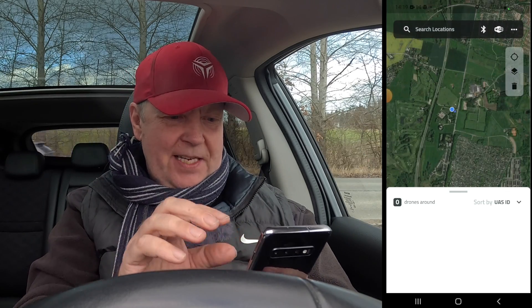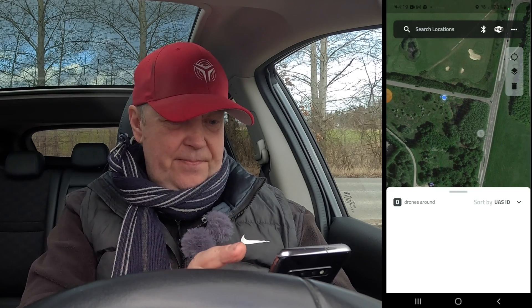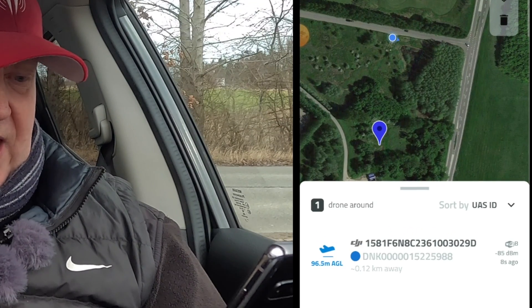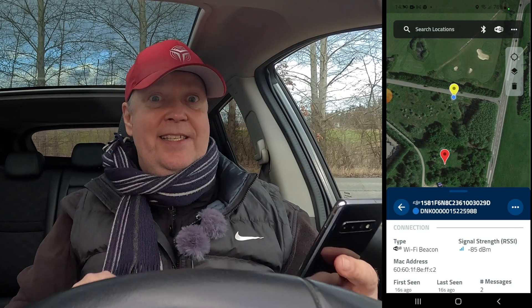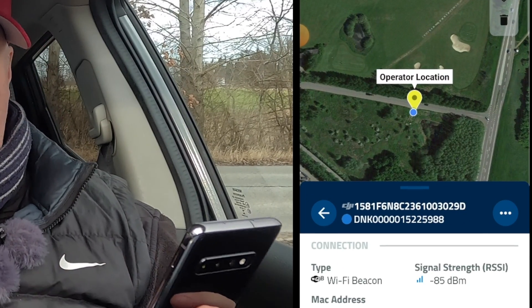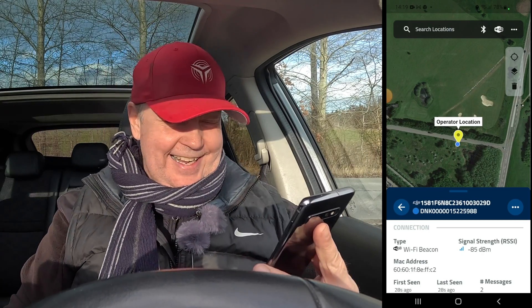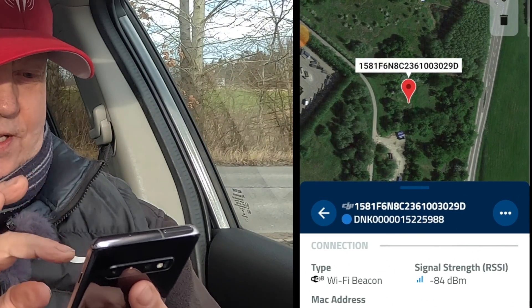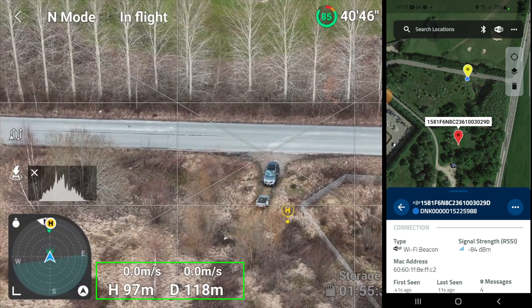I hooked it up on the Wi-Fi. You can see I'm located on this little road here, shown by the blue dot. There it is - it's showing up right now! We can identify it's my drone because the drone operator ID ends with 5988. If I select it, I get two pins thrown on the map: one is the operator location - which makes sense because I have the remote here - and the other is the drone, hovering at 100 meters altitude and 120 meters away.